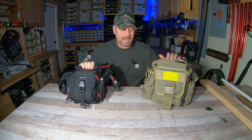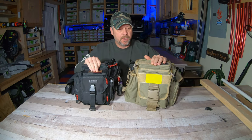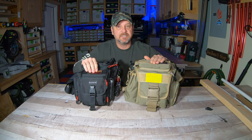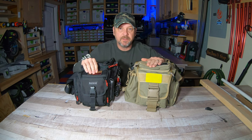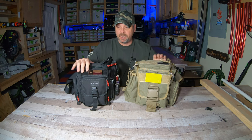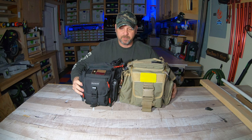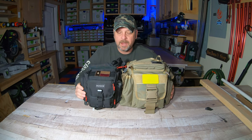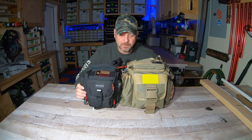Essentially they're the exact same bag with a few minor differences and obviously the size is a bit different. Over here we've got the Jumbo and this black one is the Fatboy version. You can see just by putting them together how the size differs — the Fatboy is quite a bit smaller and you definitely cannot put as much stuff in it.